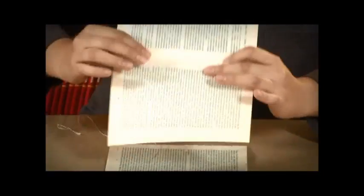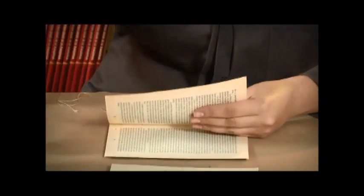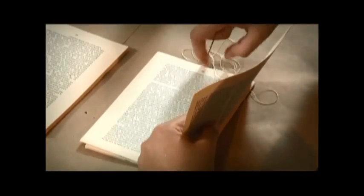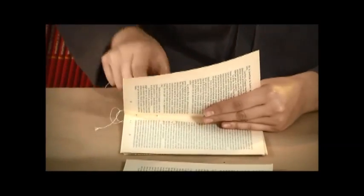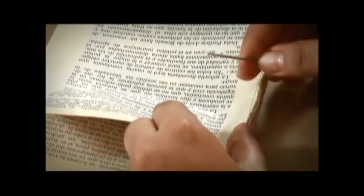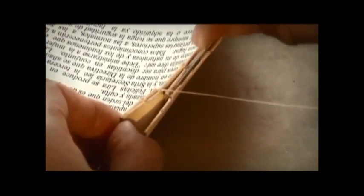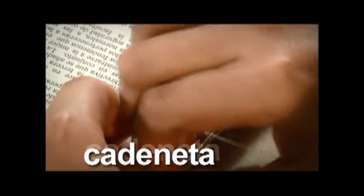Sin cortar el hilo se continúa con el tercer cuadernillo bajo el mismo patrón y sentido que el primero: se introduce la aguja por el primer orificio de derecha a izquierda de afuera hacia adentro y al salir del segundo orificio se realiza la cruceta con el segundo cuadernillo. Al concluir se realiza una cadeneta pasando la aguja por el hilo perpendicular más cercano que une al primer y segundo cuadernillo y se realiza un nudo.